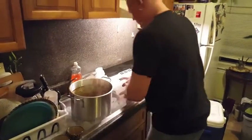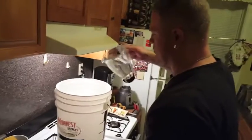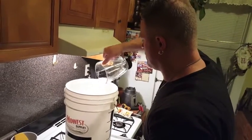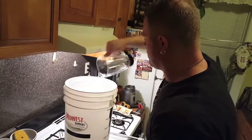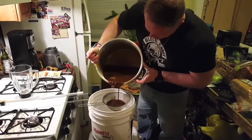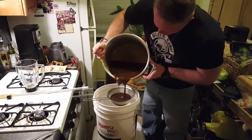Take it off the heat and put it in the ice bath. As we cool the wort, we're going to add two gallons of cold water into the primary fermenter. Once the wort has cooled, pour it into the primary fermenter and mix it with the two gallons of water in there.